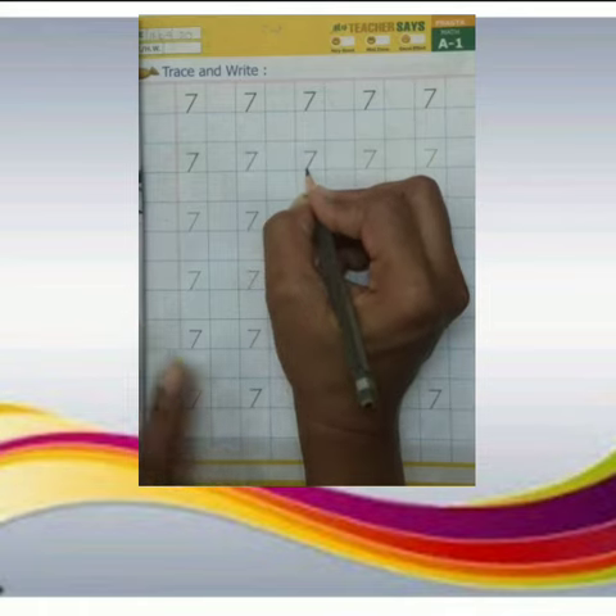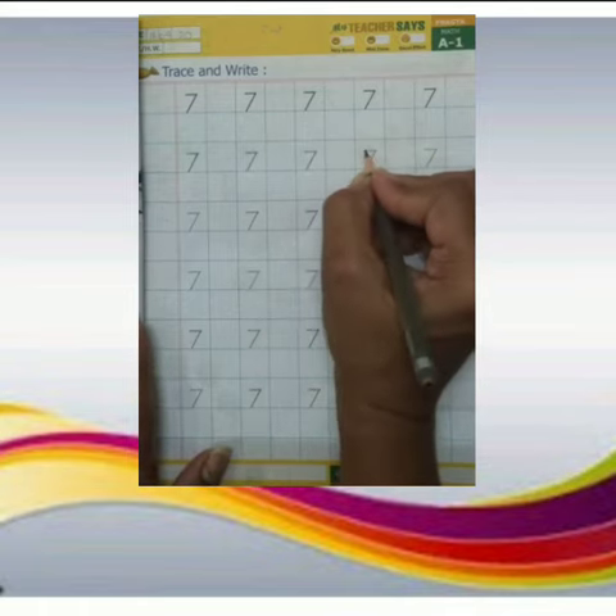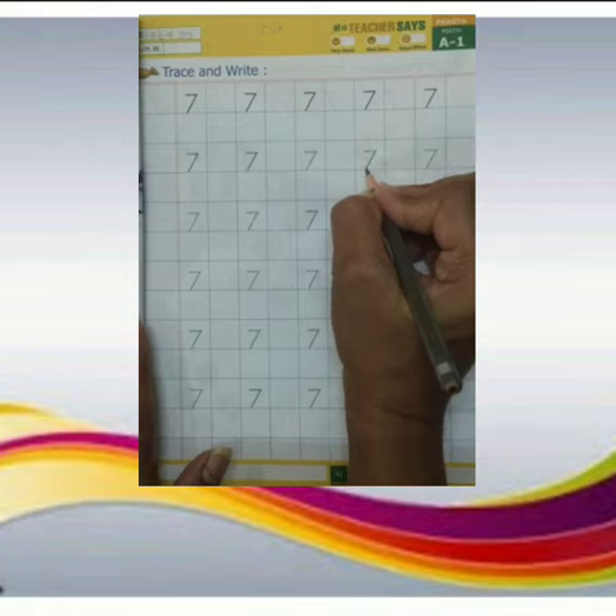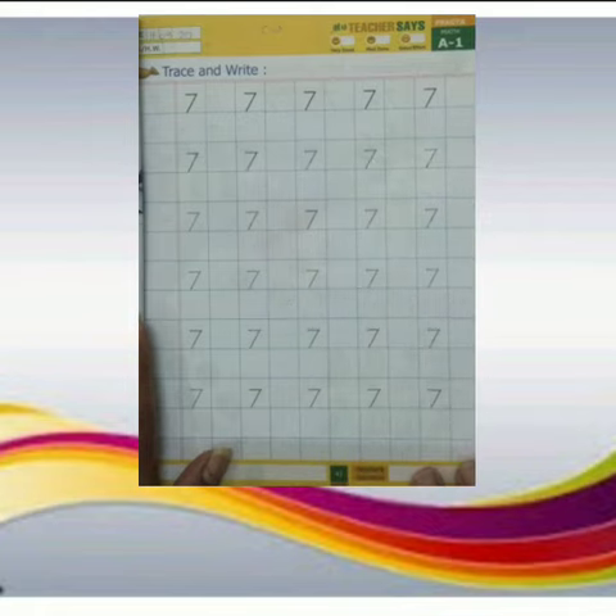This is number 7. Dot ke upar pencil ko move karate huye, slipping line banayenge. This is number 7. In the same way you have to complete this page. Slanting line.